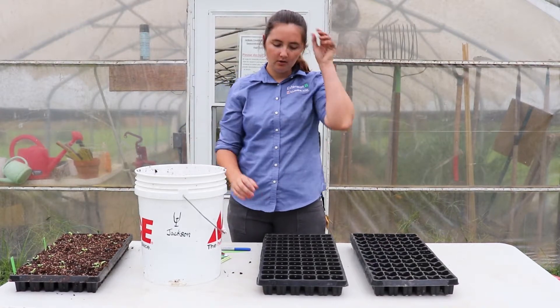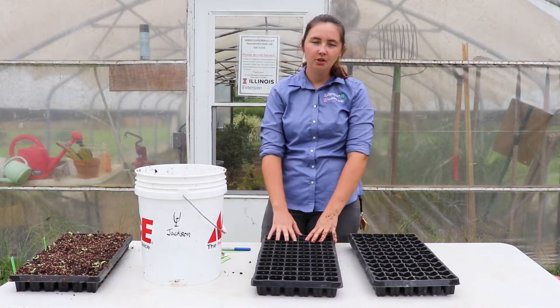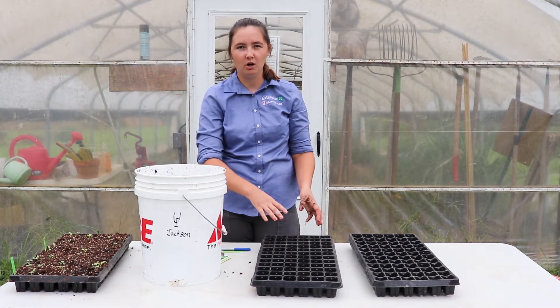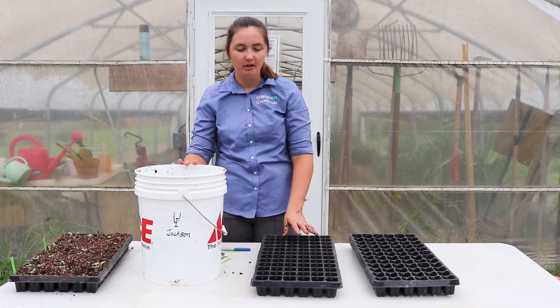The first thing we're going to do is get our trays. These are 72-cell trays. You could use anything to seed into — it's just something that's a shallow area where we can control the water and control our seed environment very well.